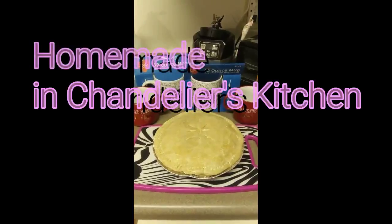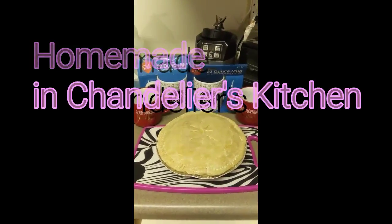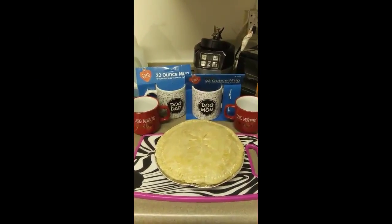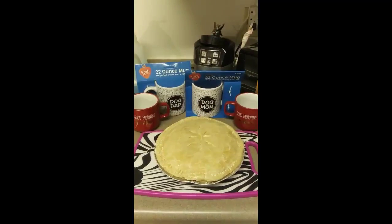Everything is homemade, even the ingredients inside, even the pie crust. So let me just go ahead and put this one in the oven so it can get done. I'm going to show you both of the pot pies when they're done. See you in a little bit, guys.